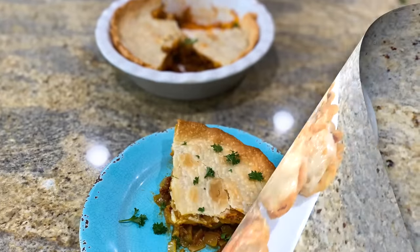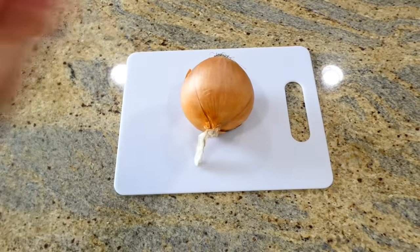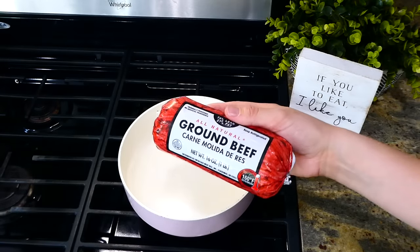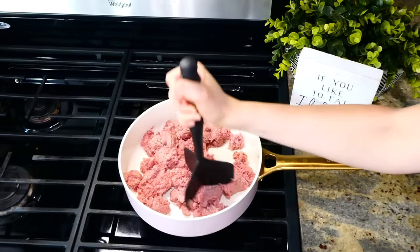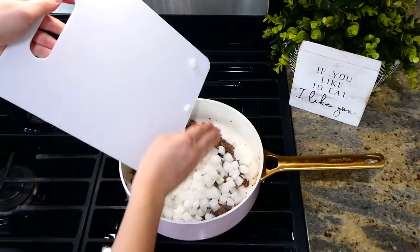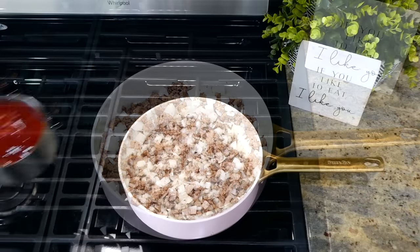Now we're making a simple cheeseburger pie — don't knock this recipe until you try it. I'm dicing up one onion into smaller pieces. My family likes onion so I used an entire one, but you could use a half or a quarter. To my pan I added one pound of ground beef — cook it through and remove any excess grease. Then add in the onion and cook with the ground beef for about four to five minutes until it starts to soften.